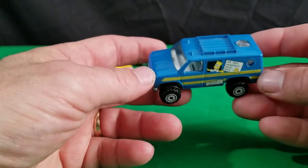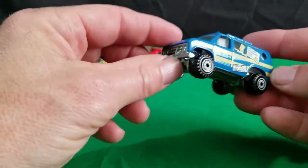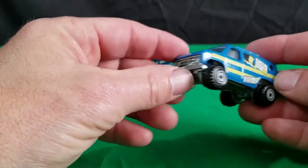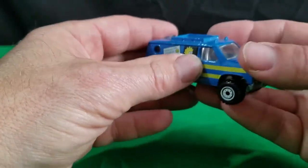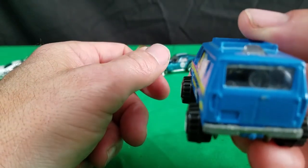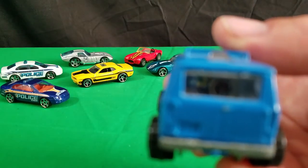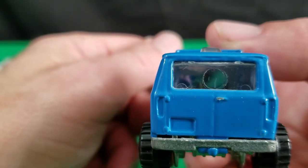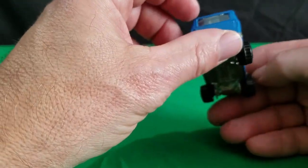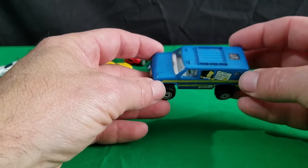And then I have this Baja Breaker — the Simpsons Baja Breaker van. It's got a metal base on it, which is nice. It sits nice and rolls nice — it's not sagging down like a lot of these Baja Breakers. They kind of get worn out. No opening hood, but this van has got Lisa on one side and Bart on the other side. Inside there you can see the Simpsons are in there — it's a picture of the Simpsons. That's pretty cool. I just got this one a few days ago on eBay, so this was a recent purchase.